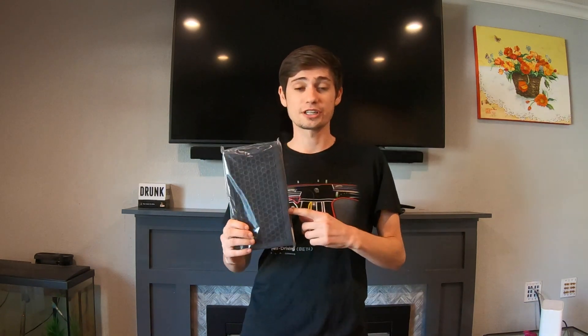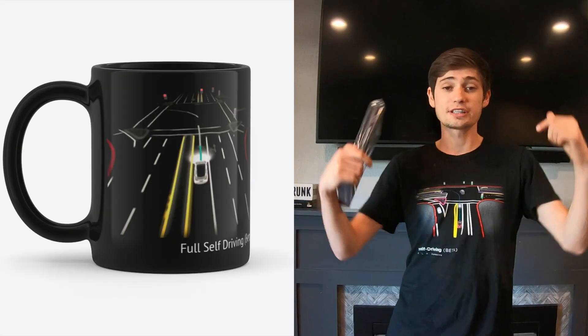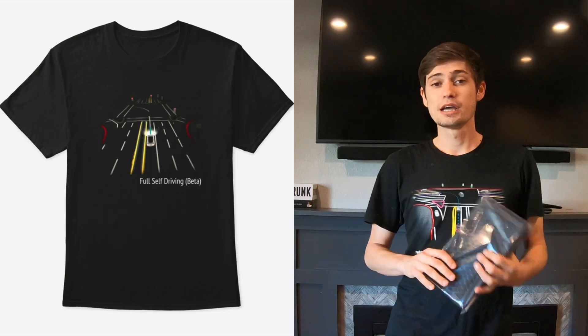However, before we install this filter, if you want your own FSD merch, click the link down in the description below. Make sure you stay to the end of the video because we're going to be doing our very first ever giveaway, and you're going to want to make sure that you're subscribed so that you can win. With that, let's go install this filter.